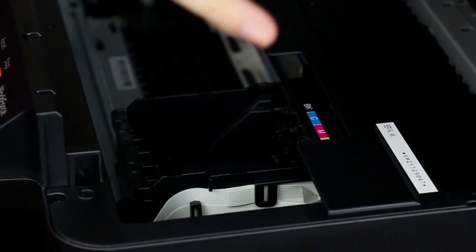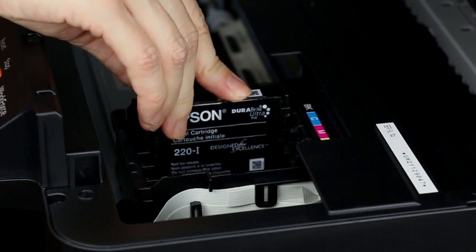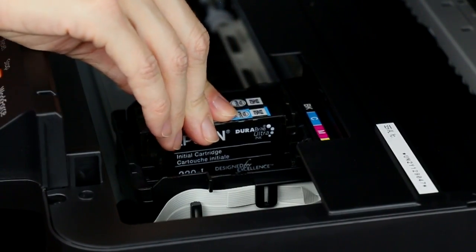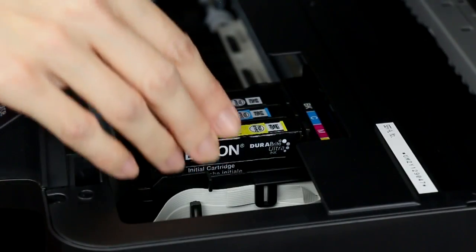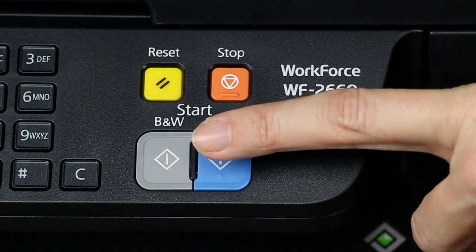Open the top of the printer. Insert the cartridge into the correct color slot and press it down until it clicks into place. Follow the same steps to install the three color ink cartridges. Press the start button to begin charging the ink.